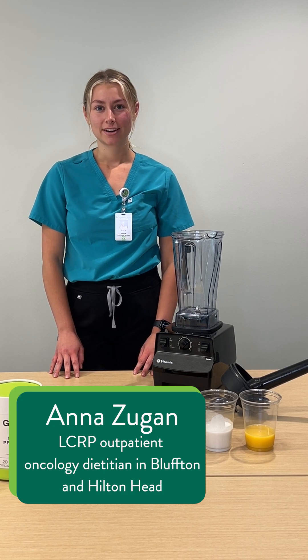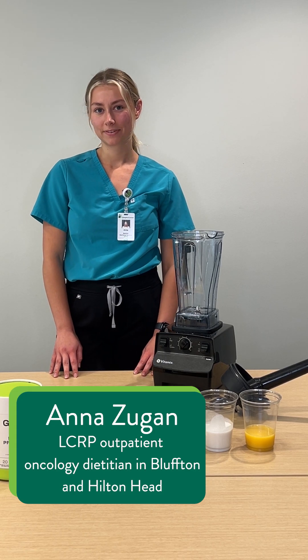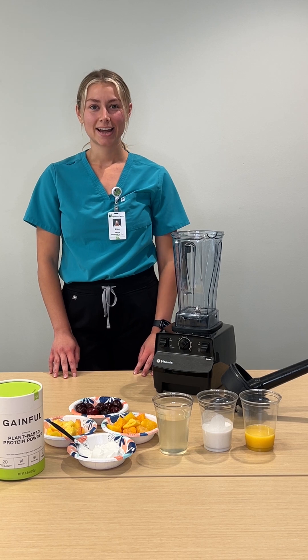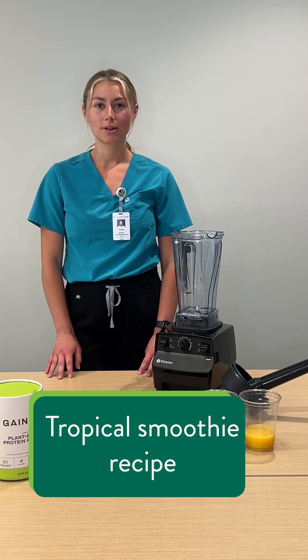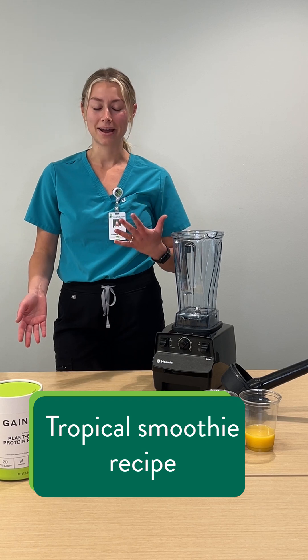Hi, I'm Anna. I'm the dietitian over at our Lewis Cancer and Research Pavilion in Bluffton, and today I'm going to show you how to make a fun, refreshing, tropical smoothie for the hot summer that we're having.